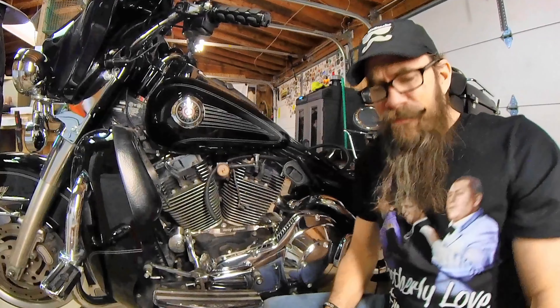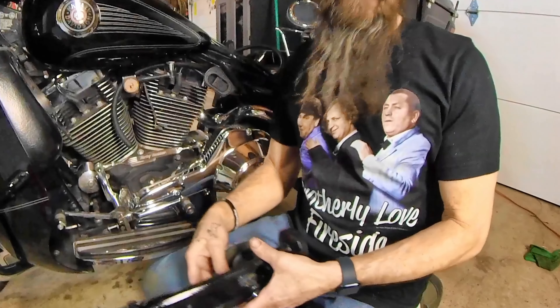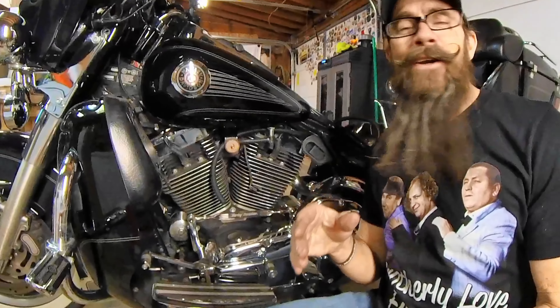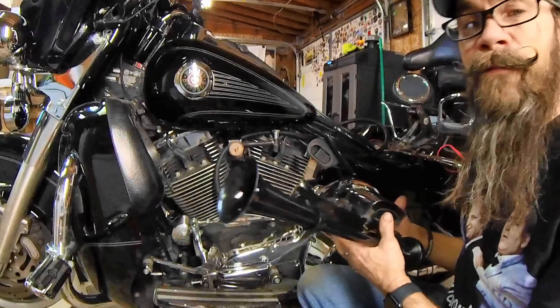Today's video is brought to you by Firesideventure.com — Fireside Chat. The reason they're bringing you this video is because nobody knows more about making noise than the Fireside Chat boys.